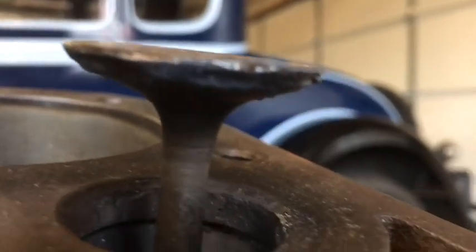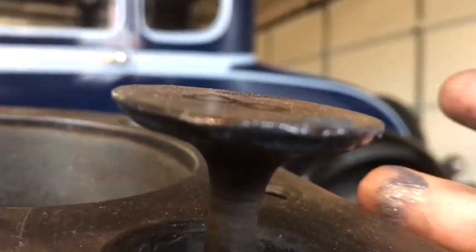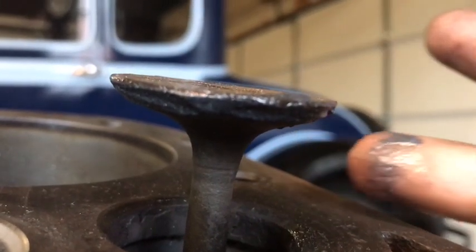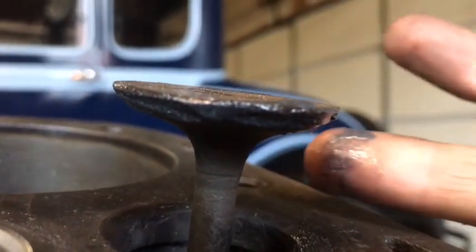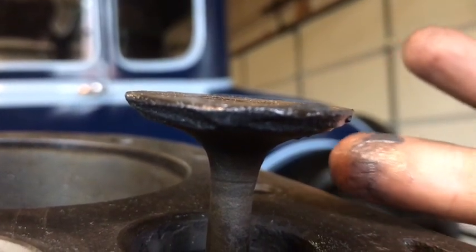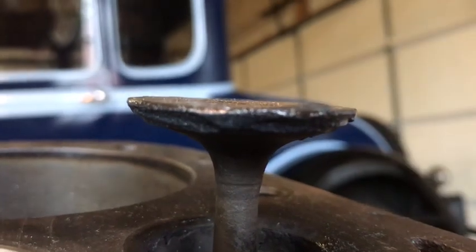So what I've done is put a little of this compound on my finger, and I've just spun the valve and made sure the seat was coated all the way. You just need a very little — like a pea size — and put it all around there.